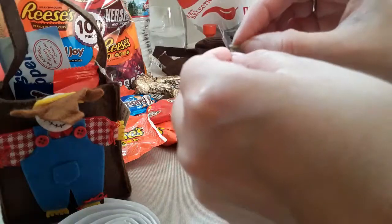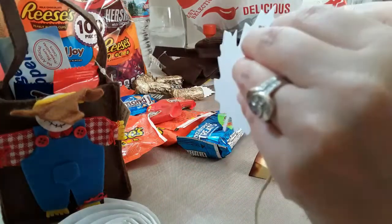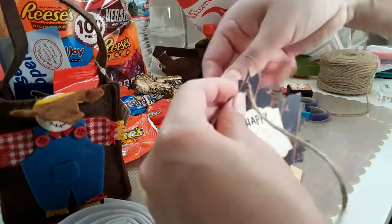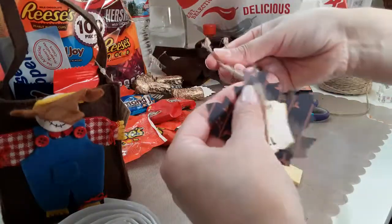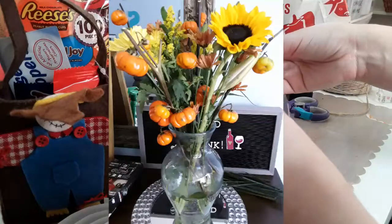So it's Sunday and my neighbor left some beautiful fall flowers in front of my door, and I thought that was so nice of her.